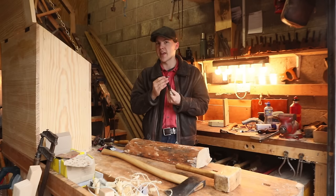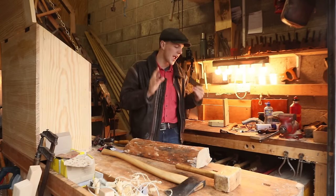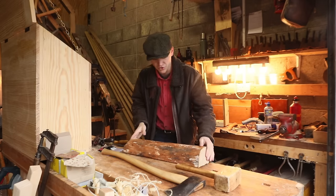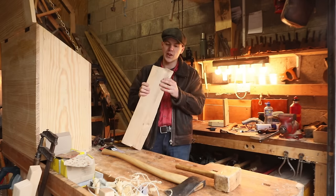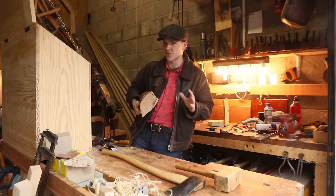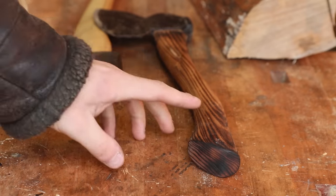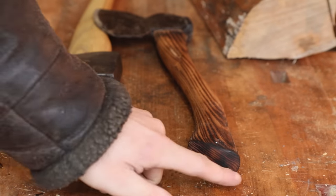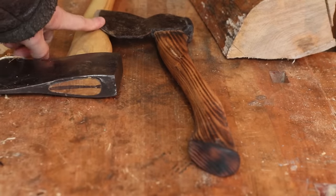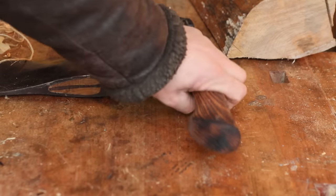Now that we've gotten rid of the handle and just have the head on its own, it's time to worry about our ash handles. I went up to the loft where I've had some nice ash drying for about two years. This fellow was on top of the pile, so this is a good chance to give you a quick lesson in grain selection. When you're picking out wood to use in handles, you want the growth rings — these lines here — running as close to parallel as possible with the direction the axe head is facing.